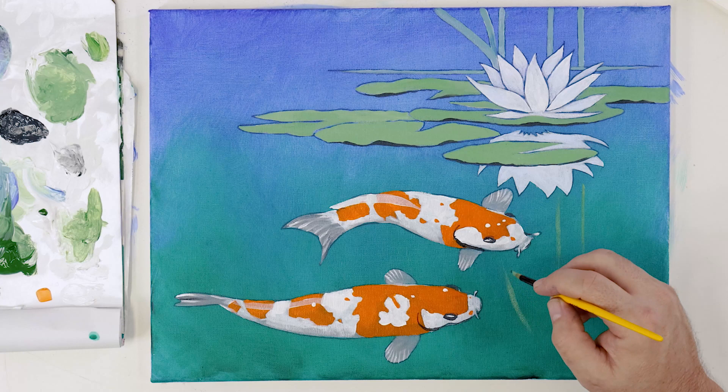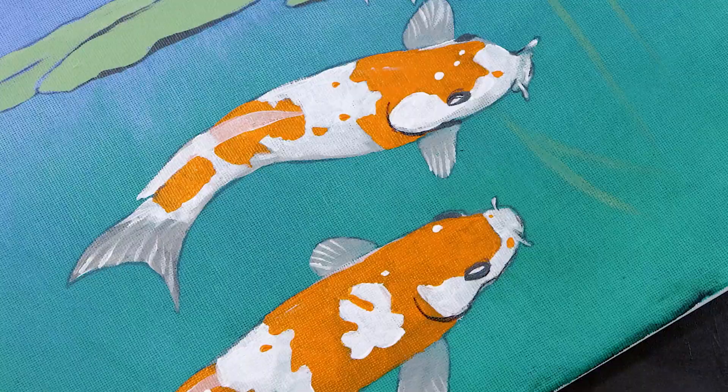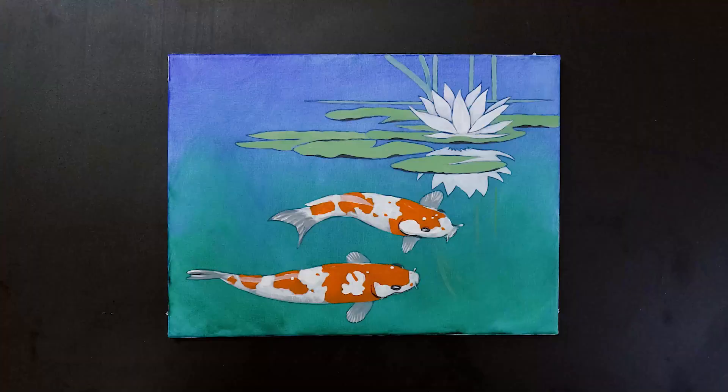And voila! We hope you enjoyed this quick little project and you enjoy creating your own version. Have fun, keep creating, and we'll see you in the next one.